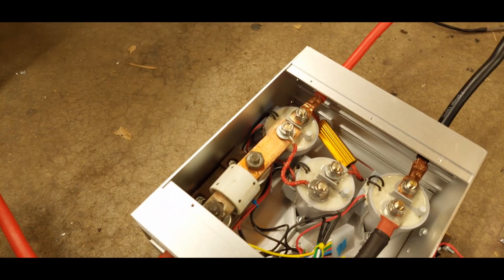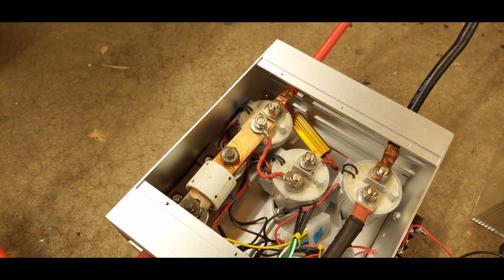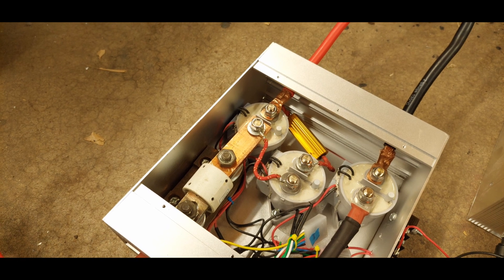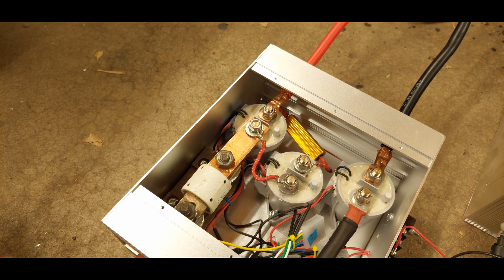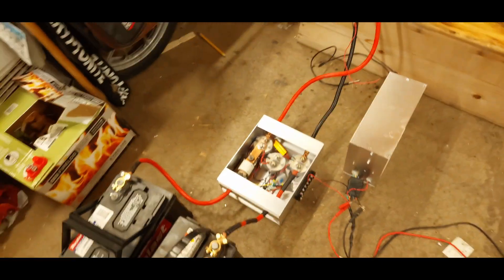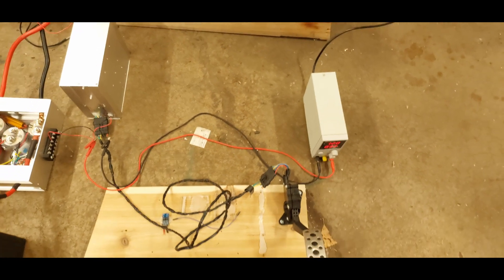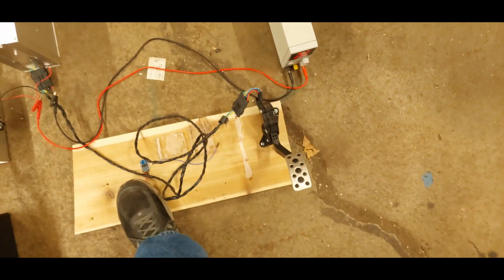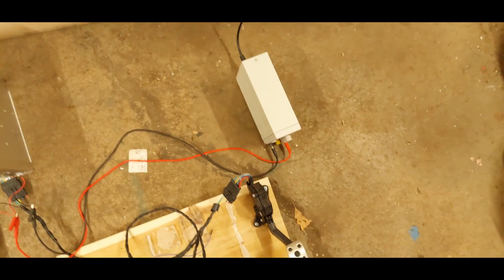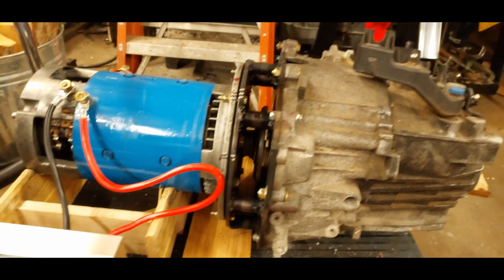I already heard a contactor go. Another contactor has tripped over. Everything should be live. The three contactors have all gone on. Power should be available. Let's hit the throttle. And the motor is turning, and the transmission is turning.